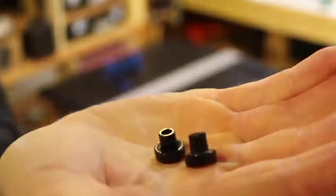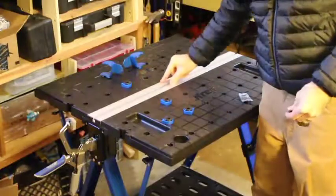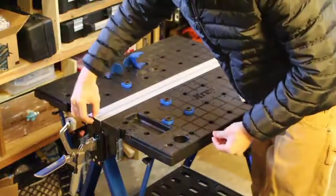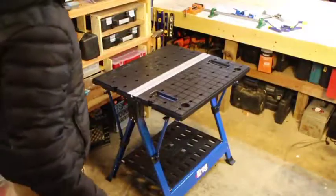It does come with just a couple of little cheapo plastic brackets. What these are for is if you want to, you can put a two-by-four along the top here so you've got something to cut into and don't wreck your table. These guys just screw into the two-by-four and then slide down this track.